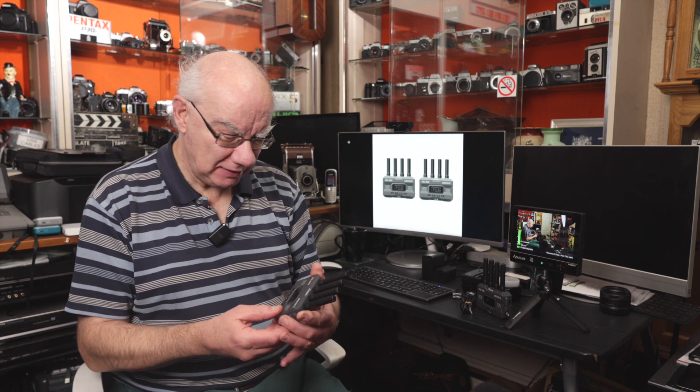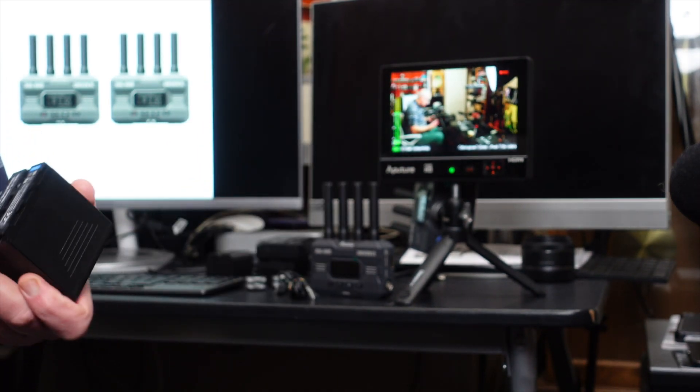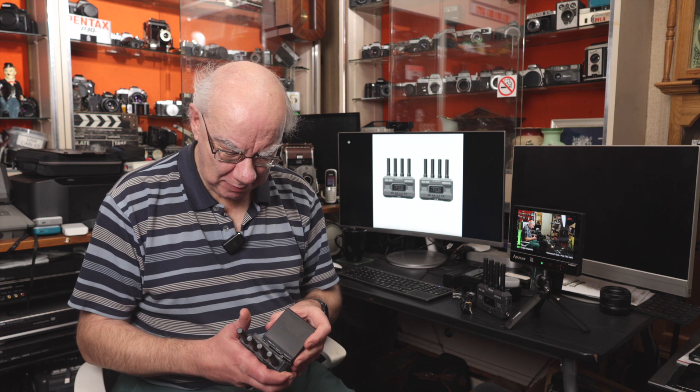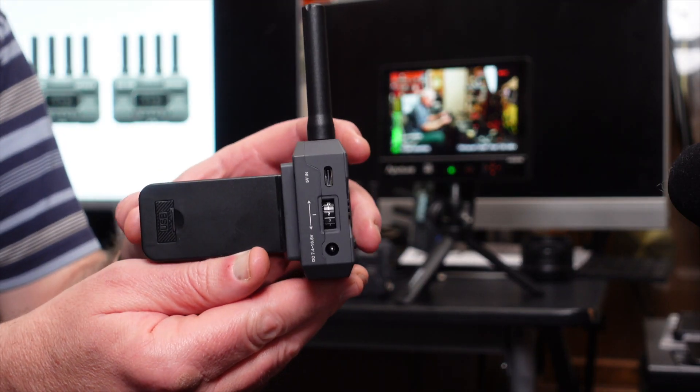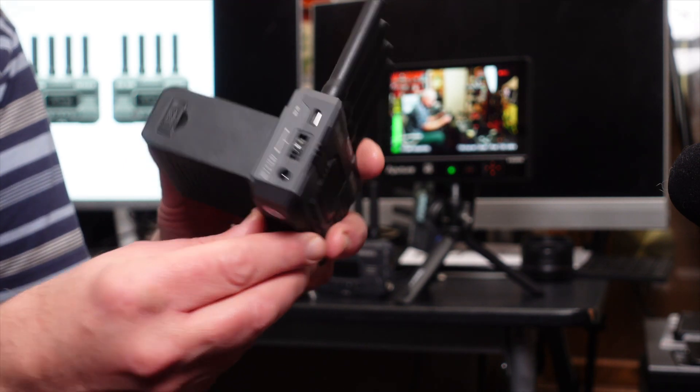I'm really impressed with how Axoon have made the setup so simple. These work straight out of the box — no configuration needed. It takes standard Sony NPF batteries, which come in all shapes and sizes. The bigger the battery, the longer your transmission time. You can also power it via USB-C or a DC input, whichever you prefer.